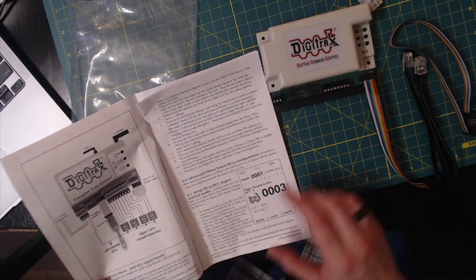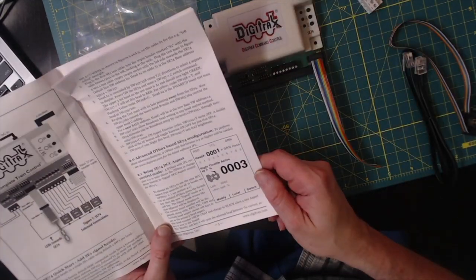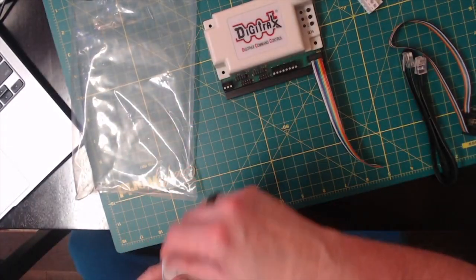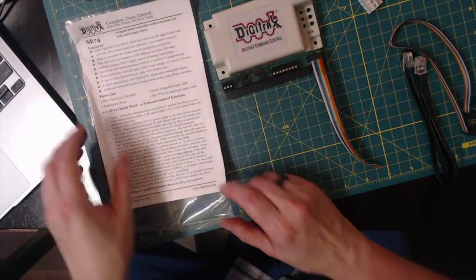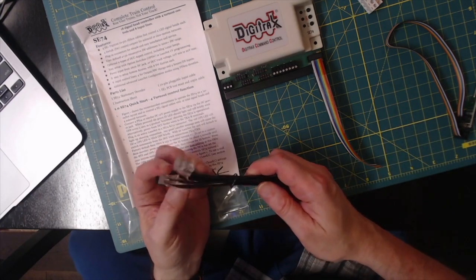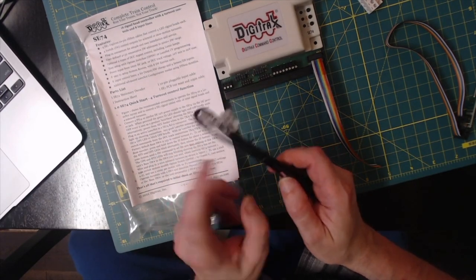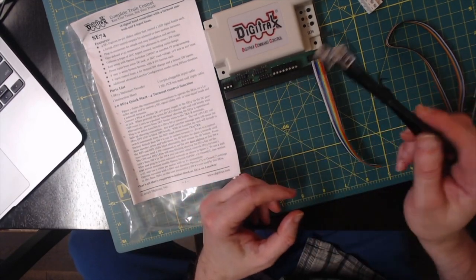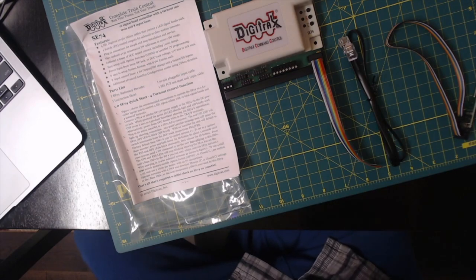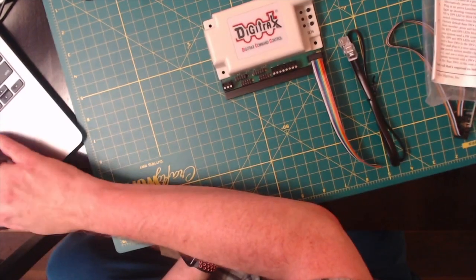That's similar to what you get with the DS 74, but this is for other purposes if you want to automate both the turnout controls and the signal heads at the same time. Of course you've also got your local net connector, so the local net signals that go across between all the Digitrex components can work together.